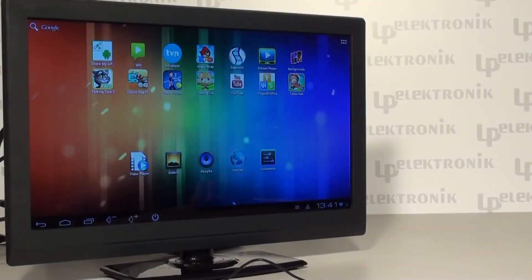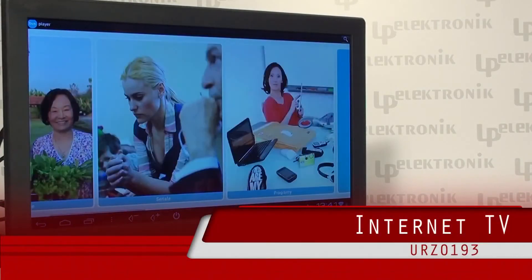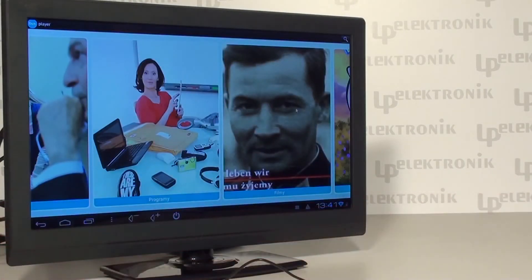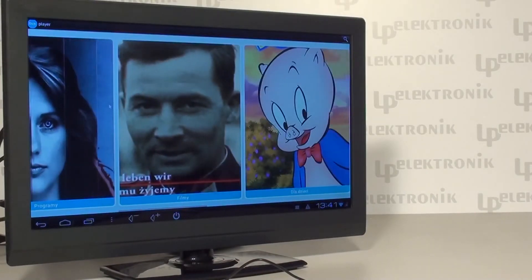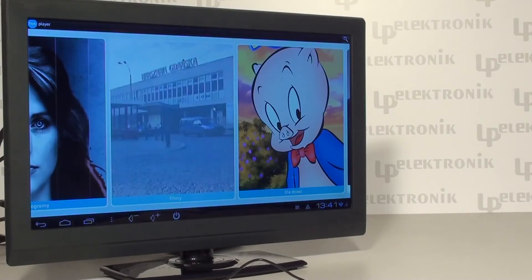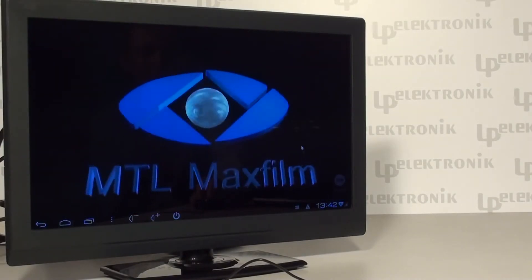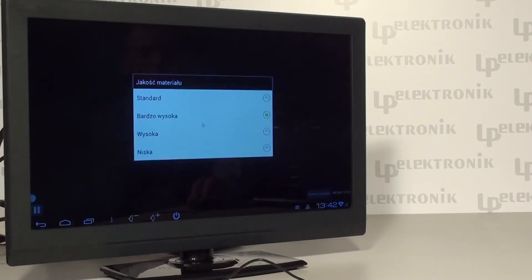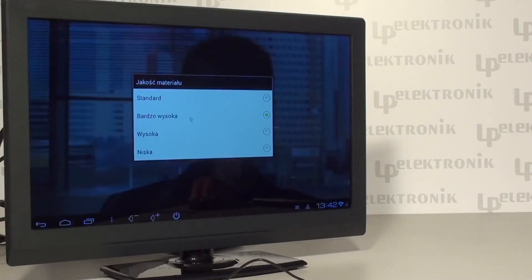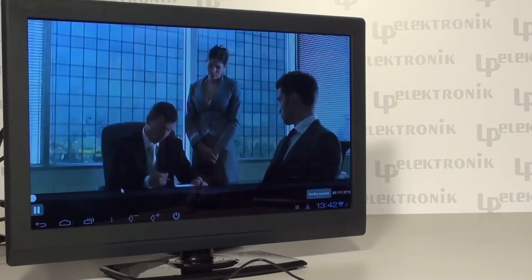You can find not only games but also very useful multimedia applications in Google Play Shop. TVN Player gives you access to different films, TV series, and popular TV programs known from TVN Station. You just select the category you are interested in, find the desired item, and that's it — everything is ready. Depending on your internet connection, you can select the most suitable image quality. All multimedia provided by TVN Player are free.